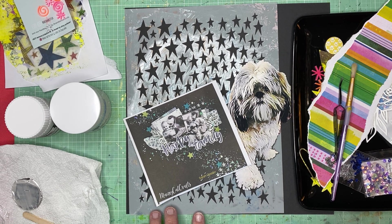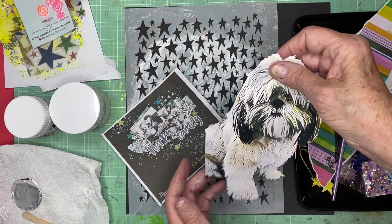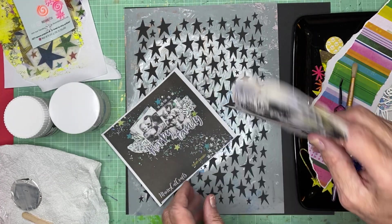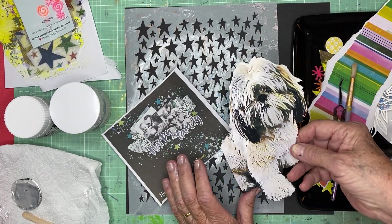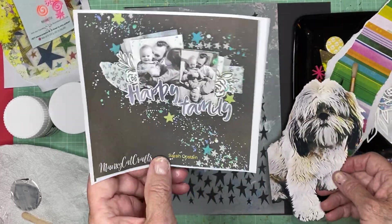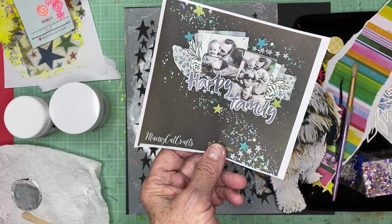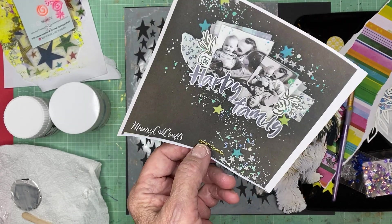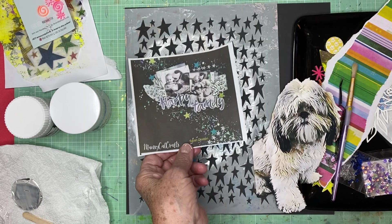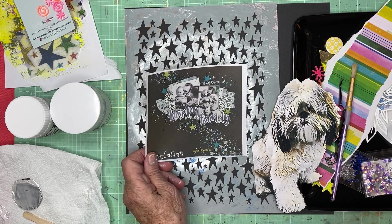I've been really looking forward to scrapping this photo. I printed it big for a challenge last week and didn't get it scrapped. I wasn't actually sure what I was going to do with it until I was trolling around for a layout to lift from the Mind the Scrap libraries, because that's a requirement for this week's Mind the Scrap Summer Challenge.